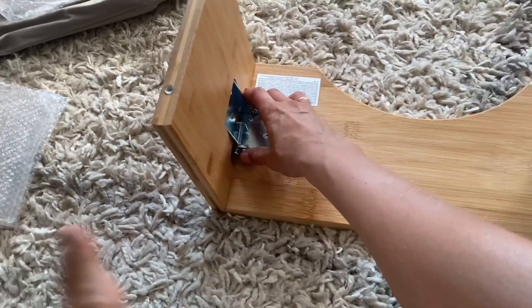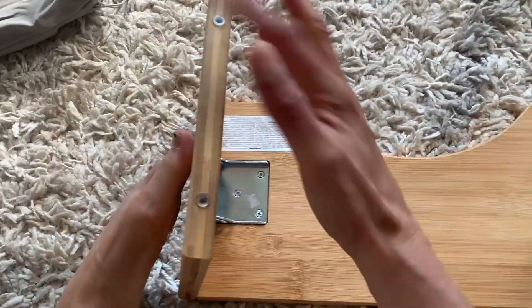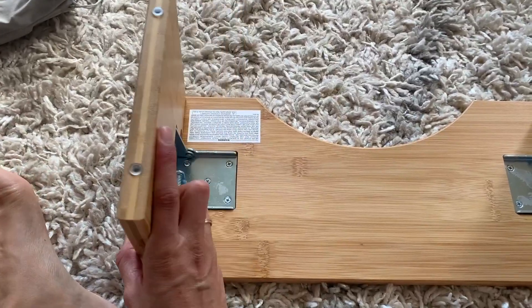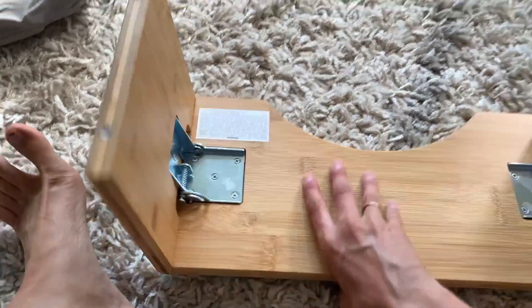These brackets are super sturdy. In order to collapse it, you just push that in — if I can do it with one hand — push that in and then push this little guy down. And then when it snaps into place, you can hear that click.